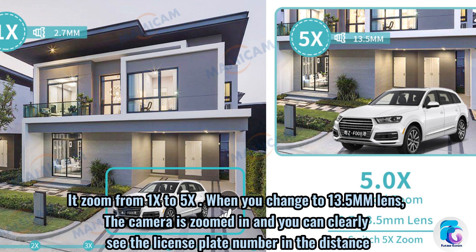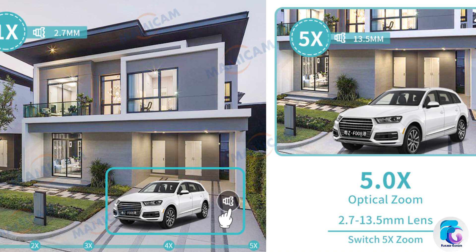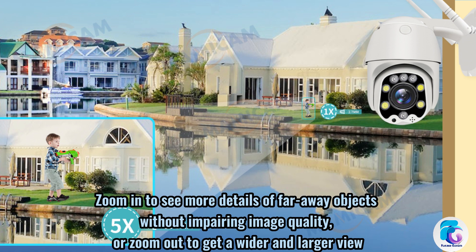It zooms from 1x to 5x. When you change to the 13.5 lens, the camera is zoomed in and you can clearly see the license plate number in the distance. Zoom in to see more details of far away objects without impairing image quality, or zoom out to get a wider and larger view.